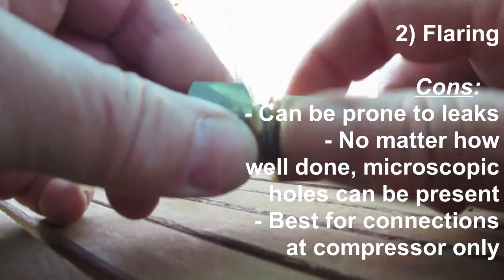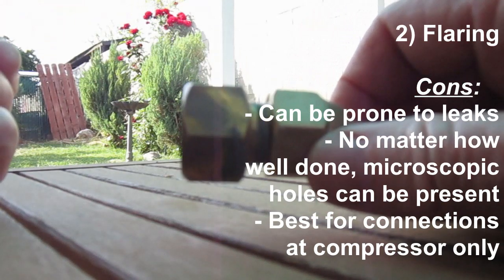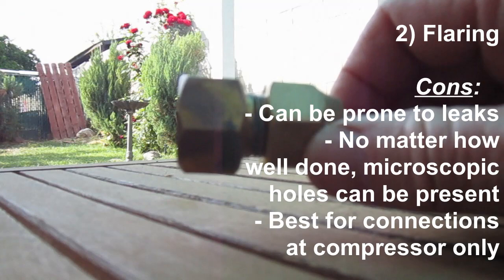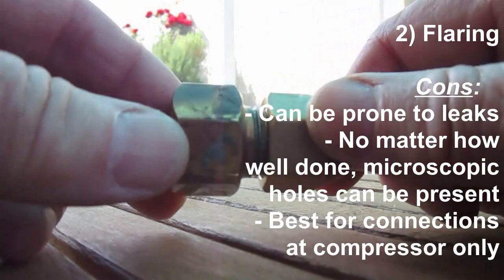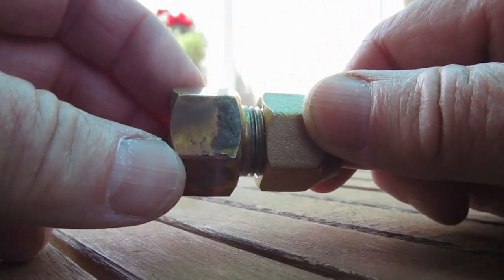In fact, this little demo that I'm showing you was a connection between a line set and an IDU, or indoor unit, and it leaked all the time. More than once I had to vacuum out our system and repair this particular connection, and I'd rather not do that again if I can help it.